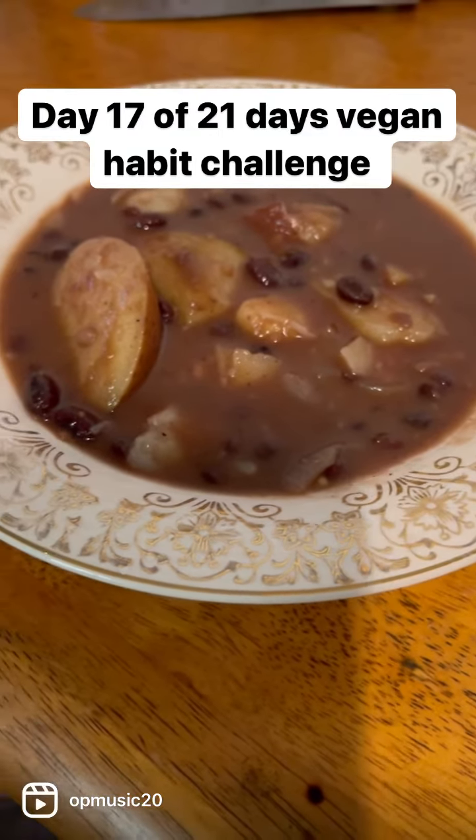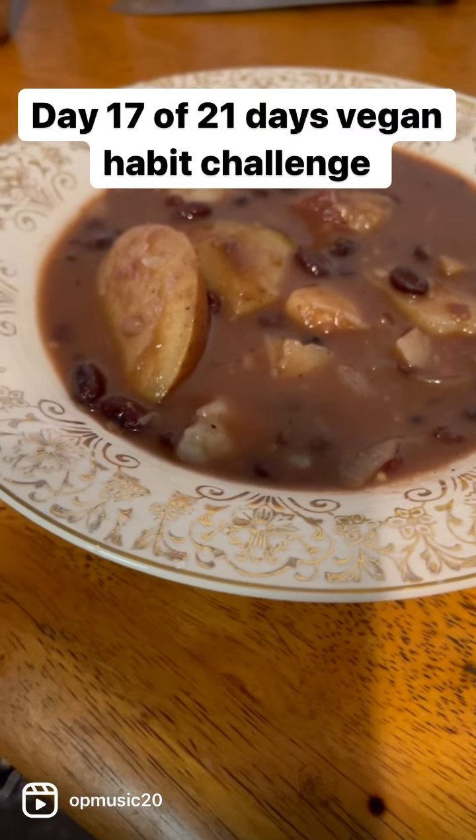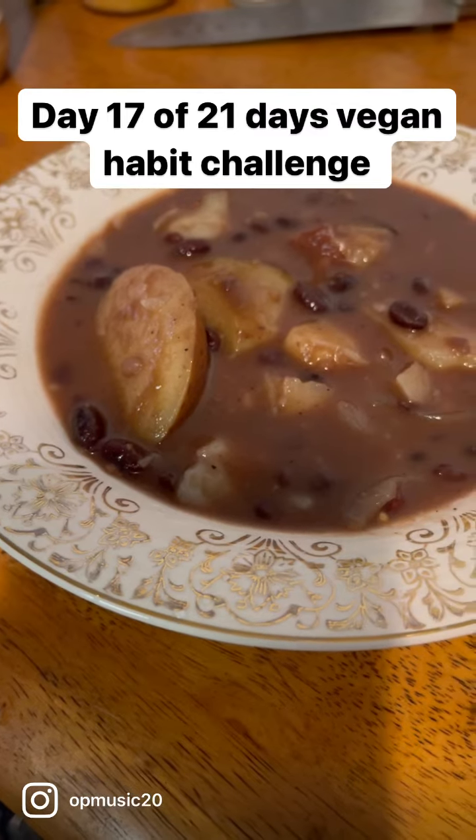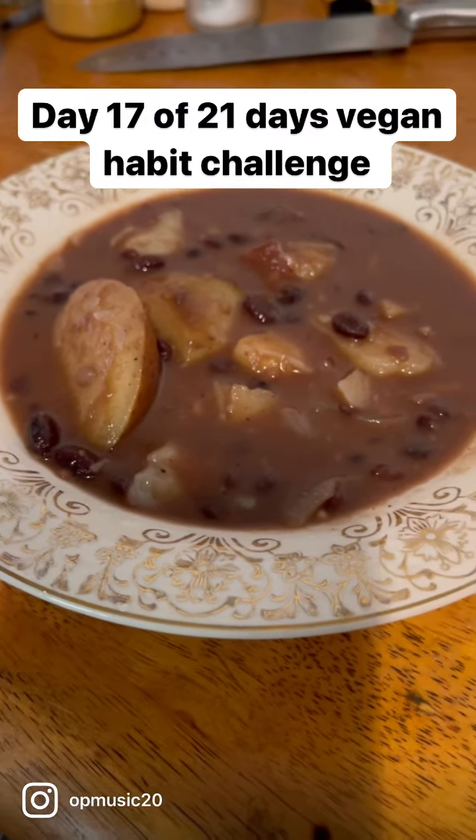I got some beans, boiled out the beans, then I put some potatoes in and made the water boil up.